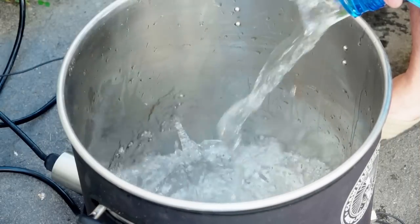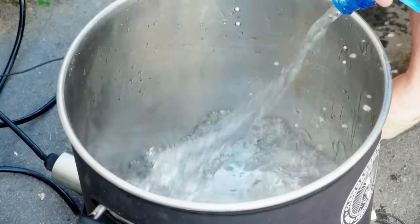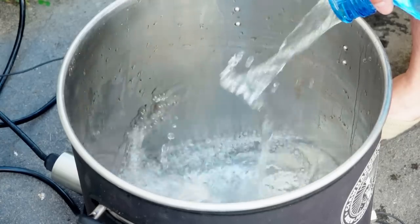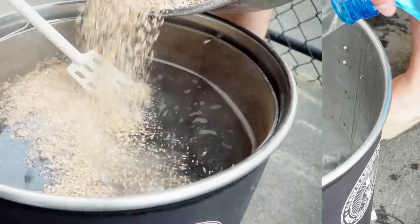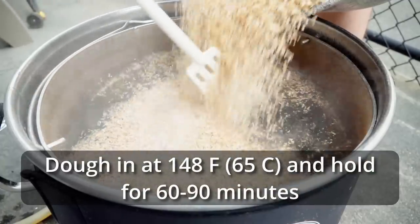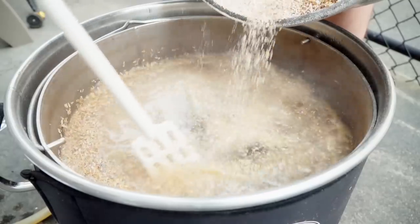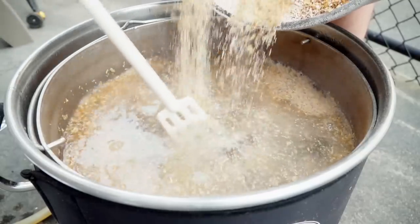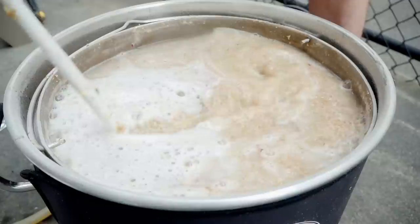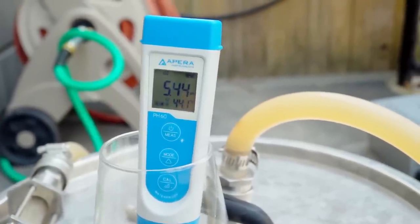I added eight gallons of spring water to my 10-gallon Clawhammer Supply 240-volt system and started to heat it up to the mash temperature of 148°F. I also milled my grain at this time. Once the water reached the mash-in temperature, I mashed in and started to recirculate. After 10 minutes, I took a pH reading and saw a mash pH of 5.44, which was pretty much right on target, so I carried on with no pH adjustments.